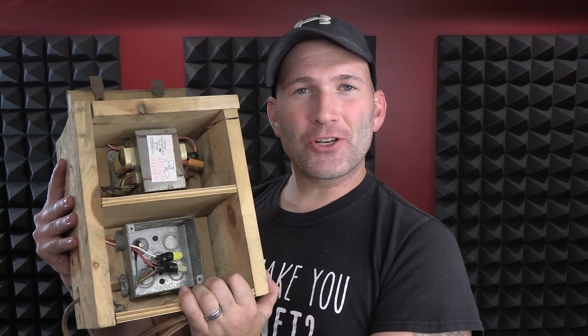Just a little disclaimer: I'm a professional, I know high voltage, I built this Lichtenberg machine. Do not try what you see at home.